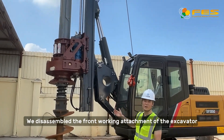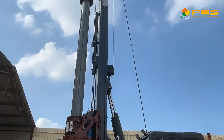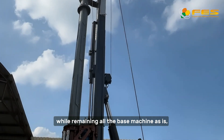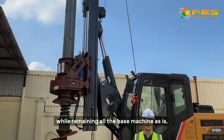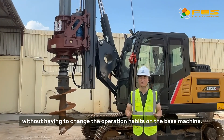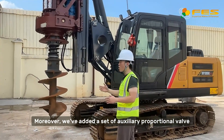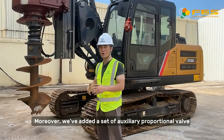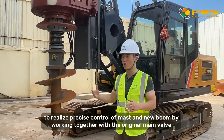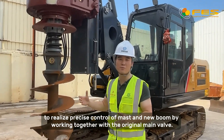We disabled the front working attachment of the excavator, including boom, forearm, bucket, and arm cylinders, while keeping all the base machine as-is without having to change the operation handles of the base machine. Moreover, we've added a set of auxiliary proportional valves to realize precise control of the mast and new boom by working together with the original main valve.